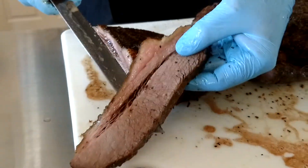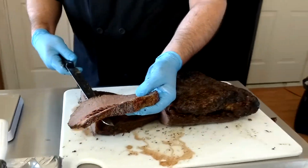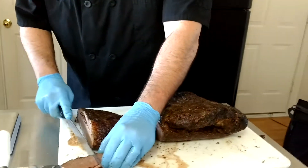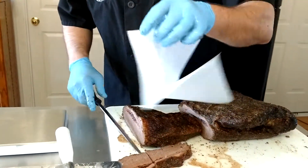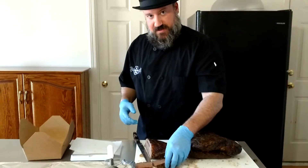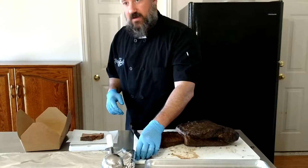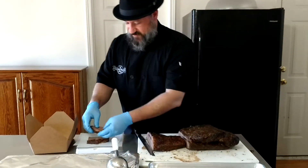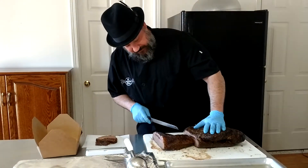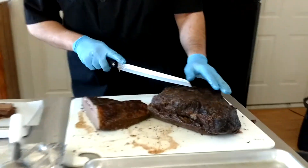The fat is cooked to the point that it's actually really, really good. I like this terminology of calling it meat jello, which it really kind of is. We want to make sure everybody gets some meat jello. So I got some flat there, and now the point — see, the meat fibers run a different direction.